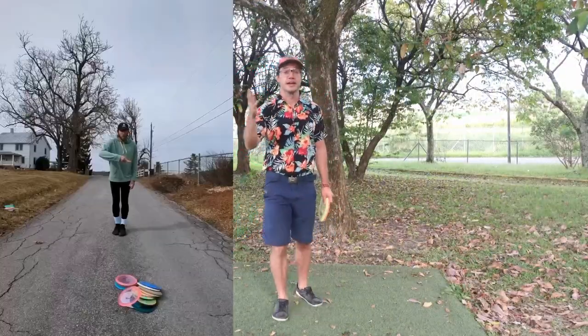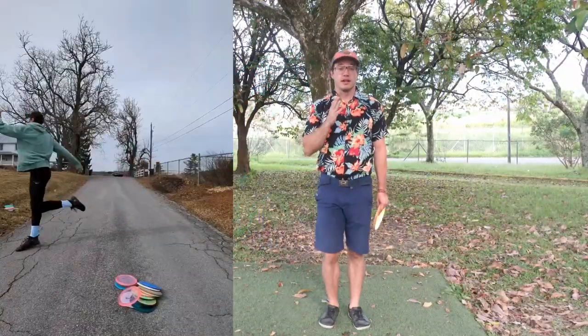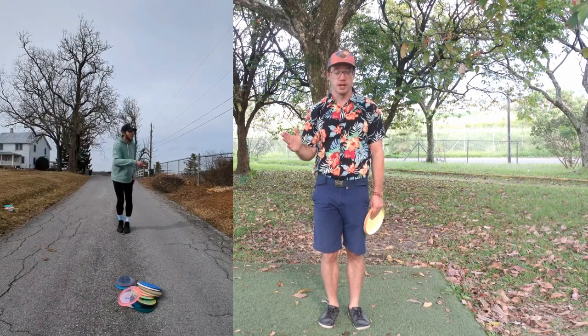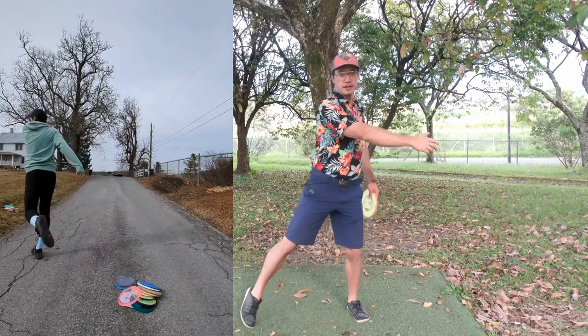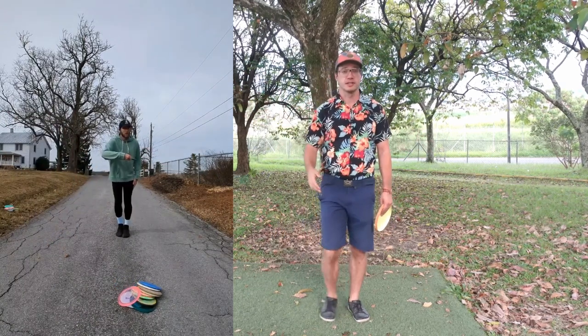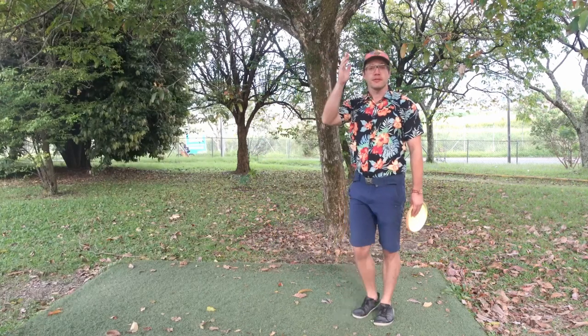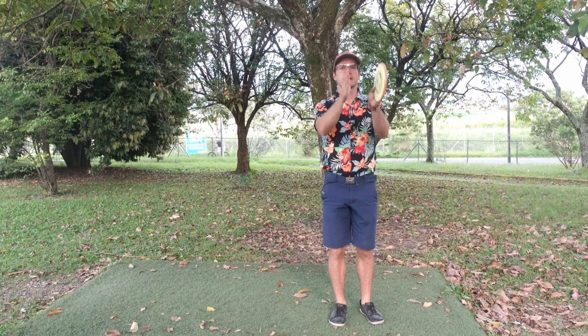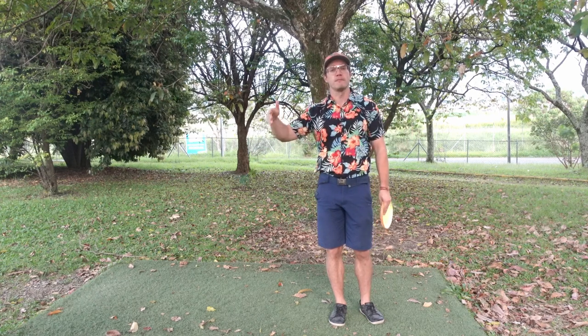Look at Justin's head. His head is ahead of himself. When he takes the stride, he starts to look at the target before he even gets the plant foot down.